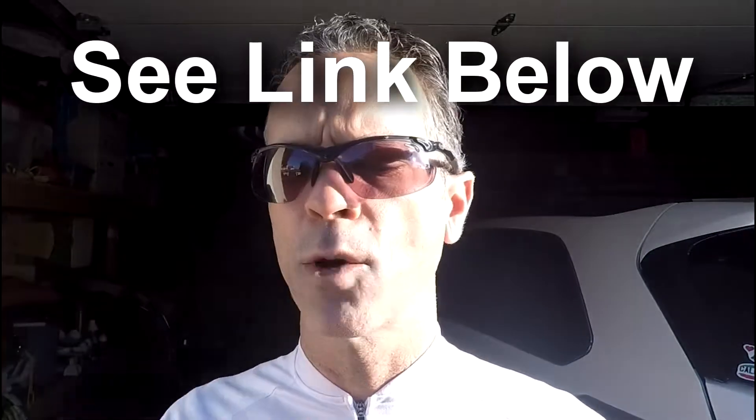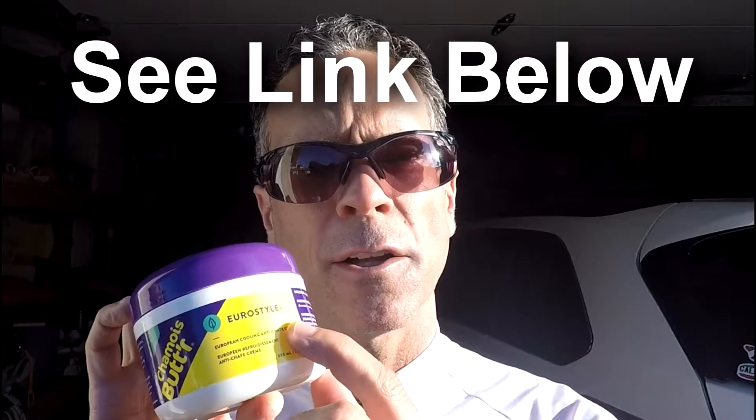Now, chamois butter is a very popular one. They have what's called the Eurostyle, which has some witch hazel and some menthol in it. I personally like the Eurostyle, and the reason why is when you apply it, it's got some menthol in it which gives a cooling effect, but it doesn't last a long time, so it's not the entire ride that you feel it. It's very thin, and it helps prevent infections as well as keeping you comfortable and preventing skin irritation.